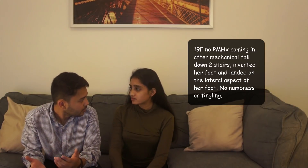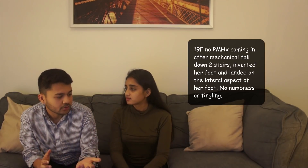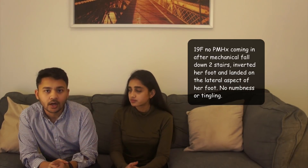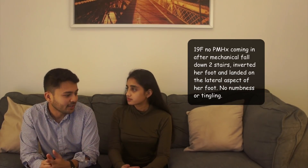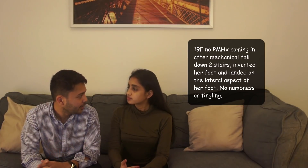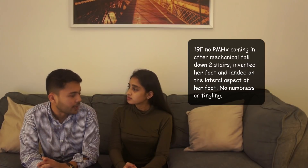So two stairs means two steps, not two floors. She landed on the lateral aspect of her foot on two stairs. We got called by the ED to evaluate this patient for possible fracture. When I got there, she told me the story — complaining of about 8 out of 10 pain and some swelling to the lateral aspect of the foot.